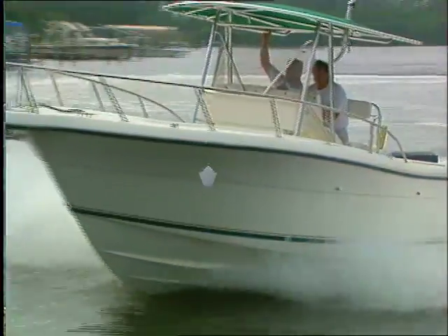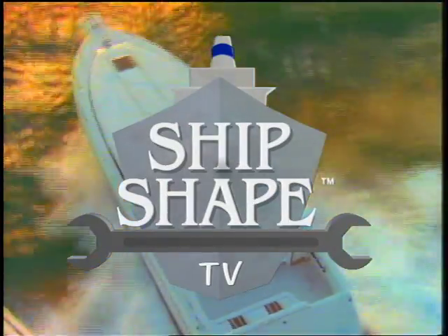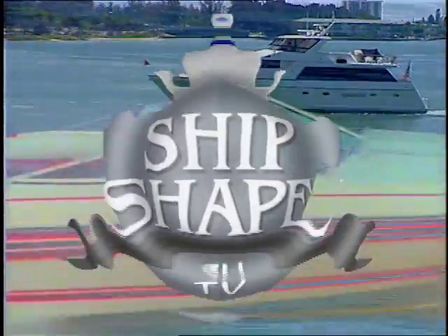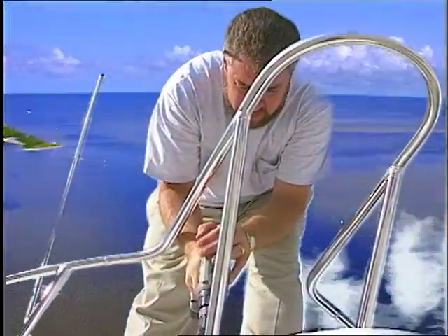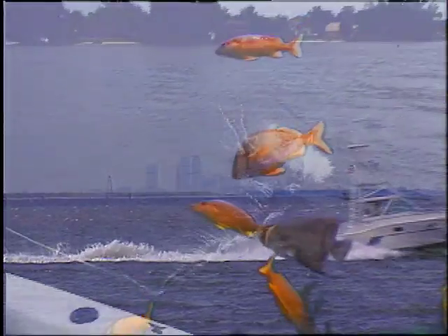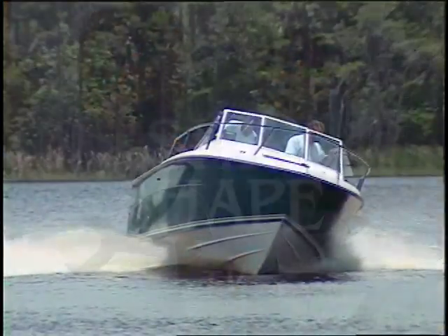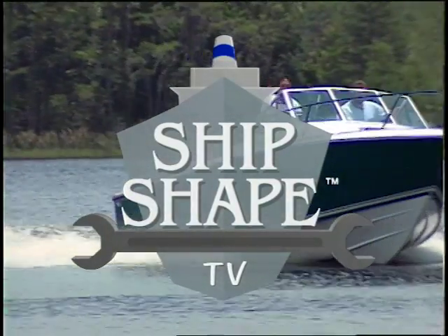Since boating's your game, I know that you'll agree, it's time to sit and watch Ship Shape TV. So when you're out on the lake or on the sea, your boating will be trouble-free. Ship Shape says you can do it, we'll show you how and even walk you through it. Learn about boats straight from the pros — the Ship Shape TV Show.